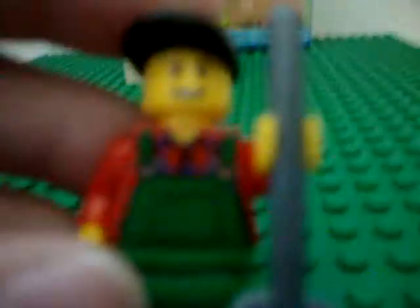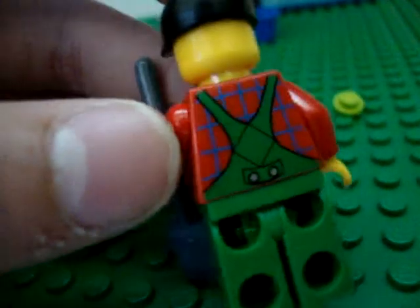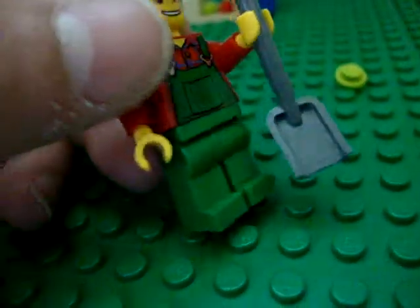Shovel. He has a farmer. It's not focusing. He has a black hat, smiling face. And in the back it has a torso, which is really nice. And then he has green legs and a shovel.